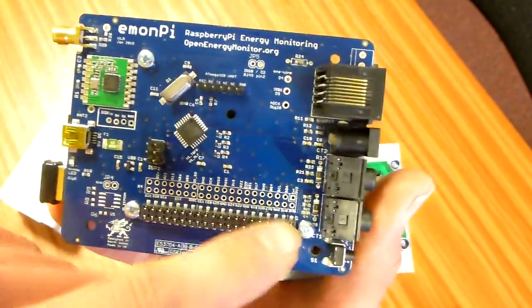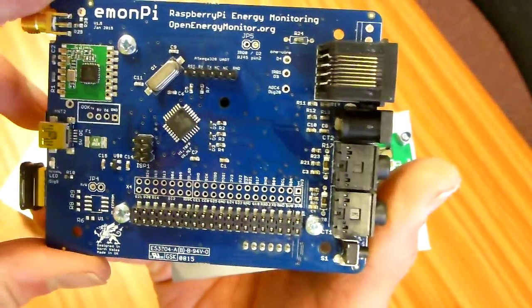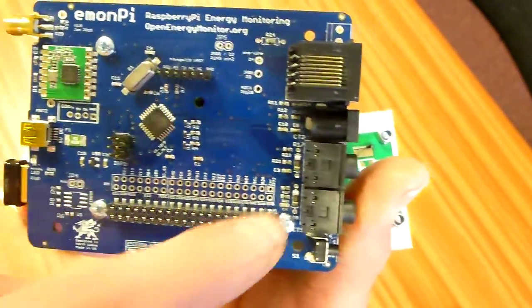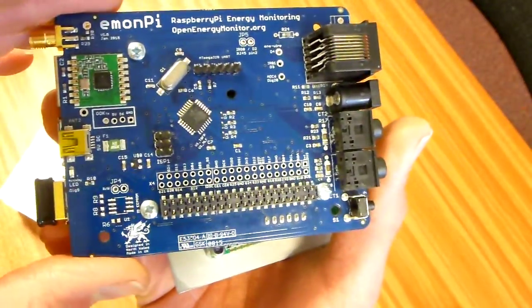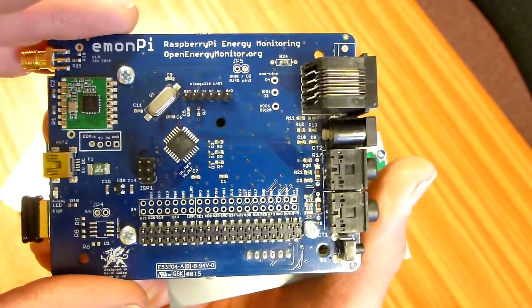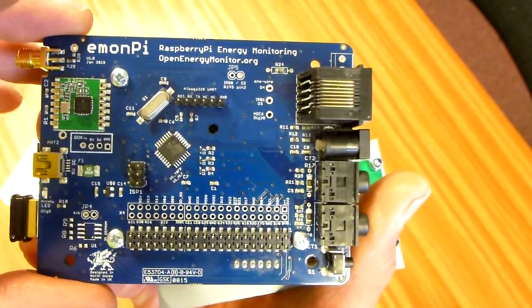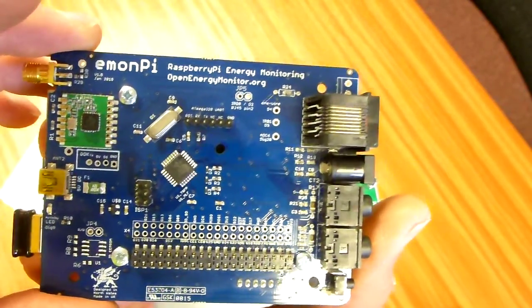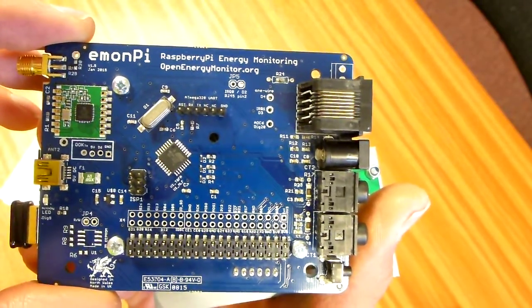A useful thing to note is that the 1Pi has got a GPIO extender here, so you could fit a GPIO header, solder it in, and then add other Raspberry Pi compatible peripherals onto the GPIO, as long as they don't interfere with the GPIO pins the 1Pi uses. This is all available on the technical wiki.